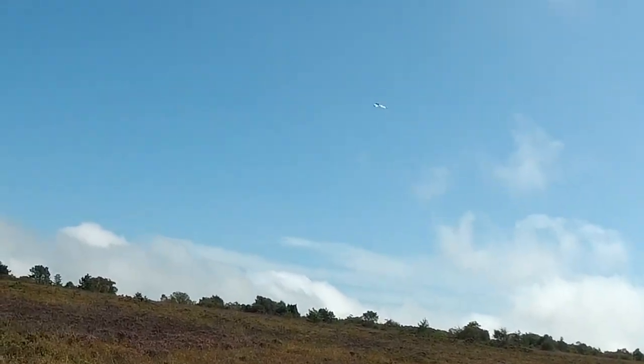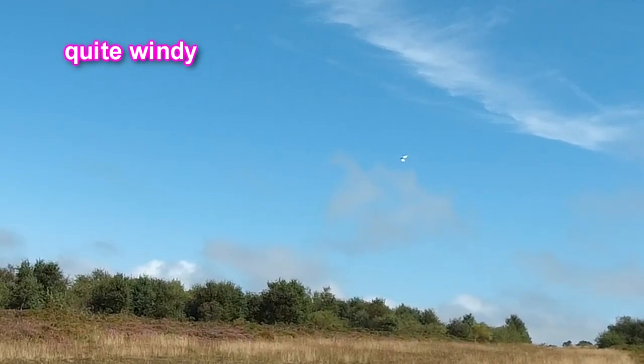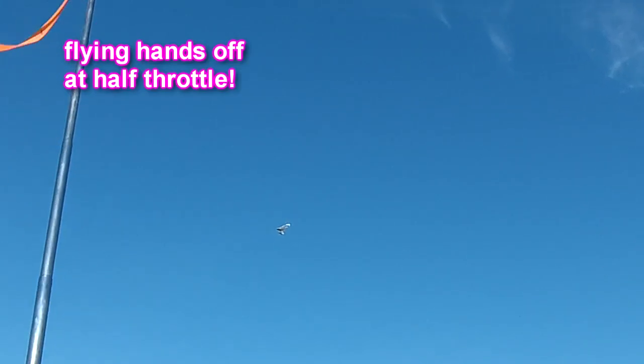When you get at high speed the wings start to shudder with the airflow across them, but that is hands-off at half throttle.